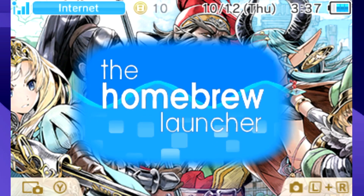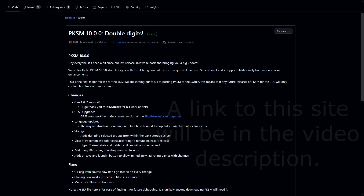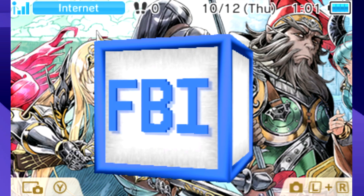Once your 3DS is modded, or if you already have a modded 3DS, we're going to open up this GitHub site which will allow you to download PKMS. Keeping this site open in the background, you're going to want to go to your 3DS and open up FBI.